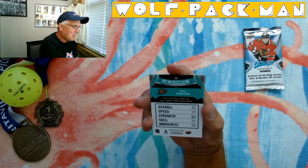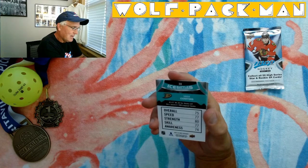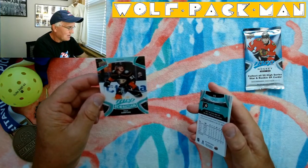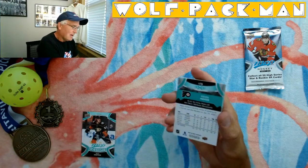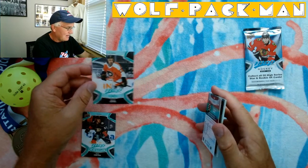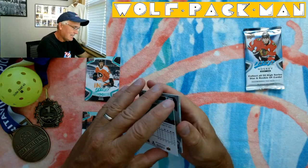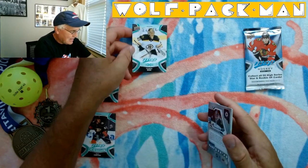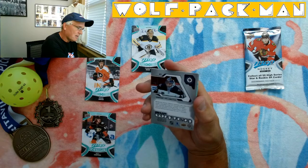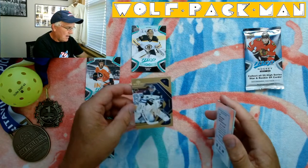We have Ice Battles Max Comtoss — I don't know what this card is, it's card 38. Ice Battles, it's kind of a cool card. Kevin Hayes. Tuka Rask. MVP Watch card — Connor Hellebach. Wow, that's a cool card.